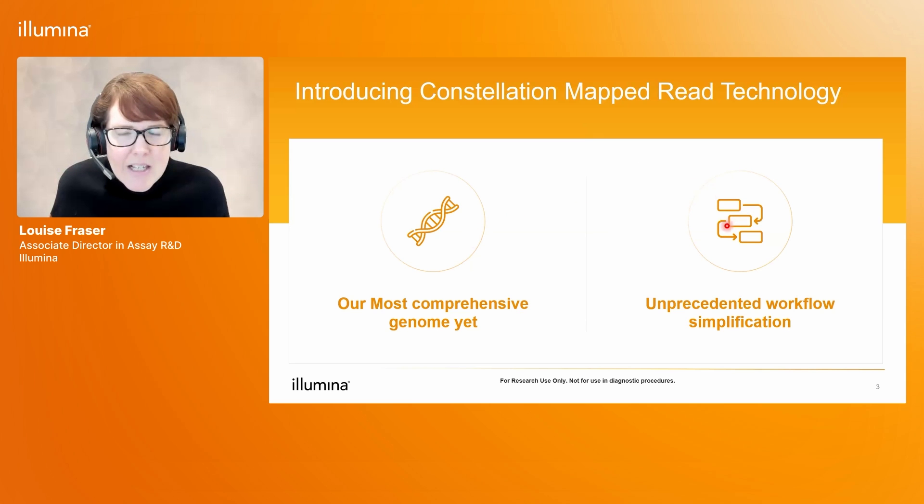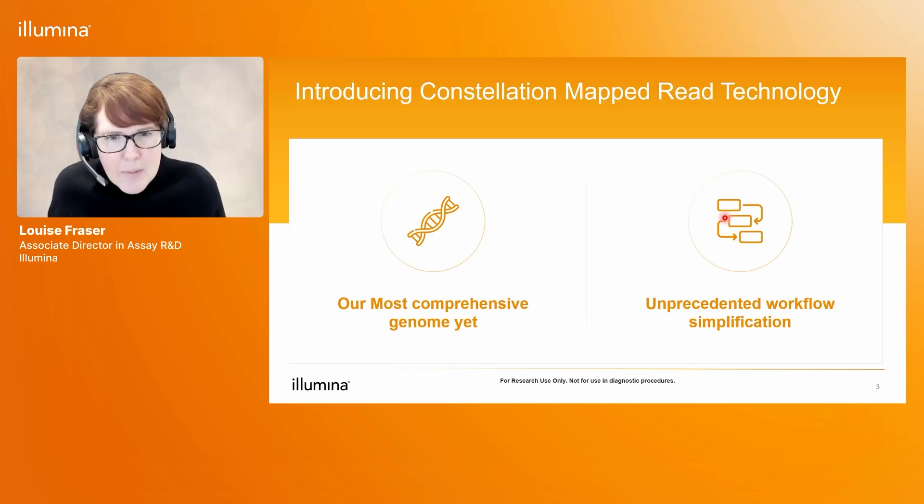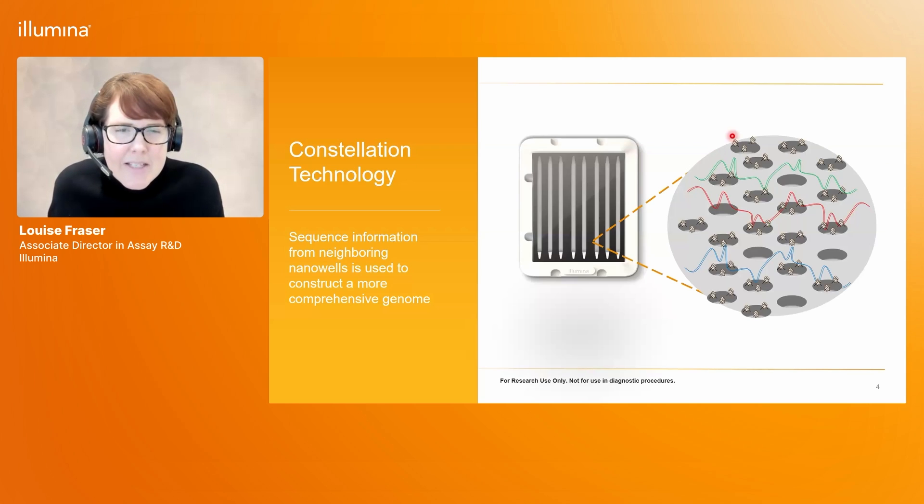Secondly, Constellation delivers unprecedented workflow simplification. That's because in Constellation we've put the library preparation steps onto the sequencing flow cell, which means that upfront library prep is completely eliminated and the input to the sequencing run is simply purified DNA. This image on the right hand side of the slide describes how Constellation works.